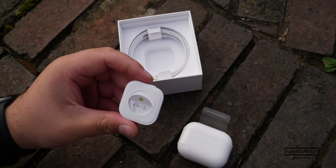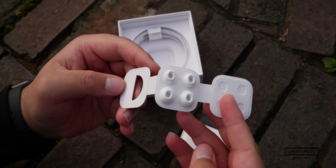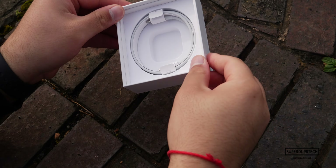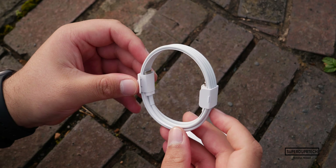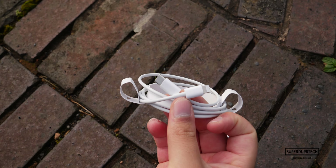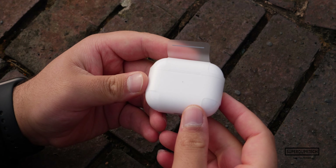Placing the AirPods Pro case to the side and removing another piece of packaging, we see two pairs of additional sized ear tips — small and large. The medium tips come pre-installed. Other than this, you'll find a Lightning to USB-C cable which, as standard, has an approximate length of one meter.